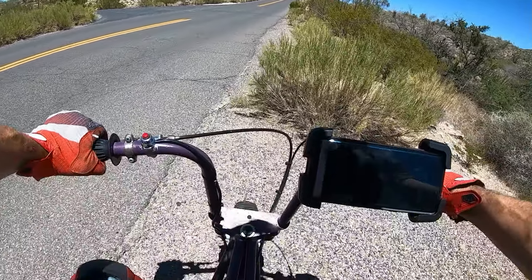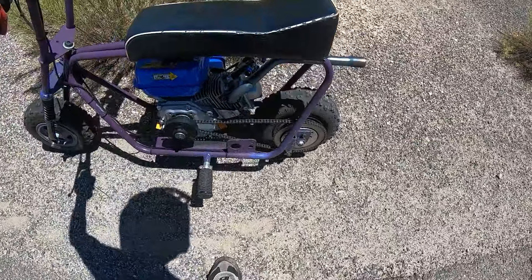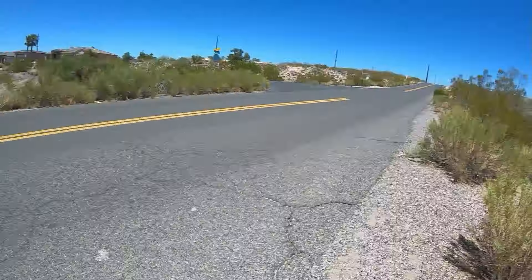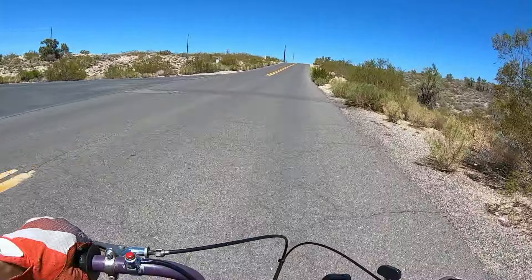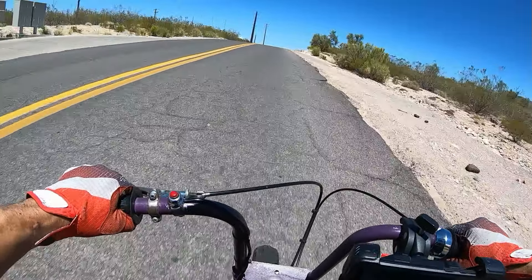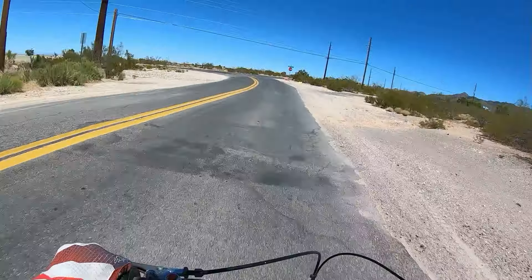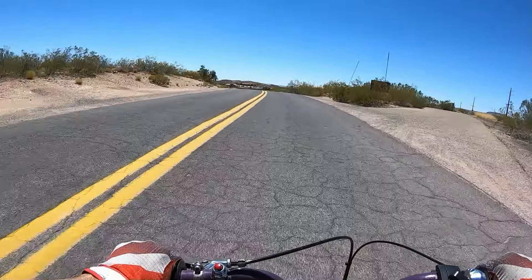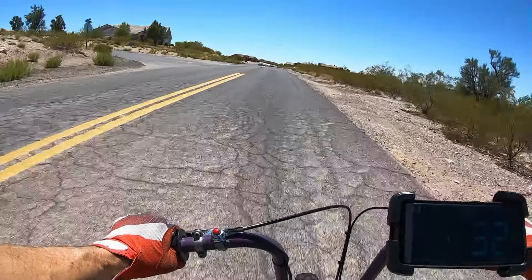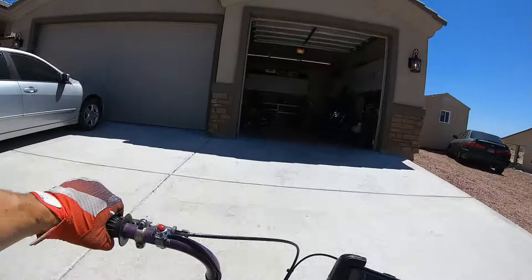It feels like the brake's locking up again. I had that problem before with this drum brake on this bike — if you back up the bike it feels like it's locking up. Oh yeah, it actually is. I'm going to have to go home and work on that brake — pull it apart and check out those pads, see if there's some material coming off and getting caught between the drum and the pad.